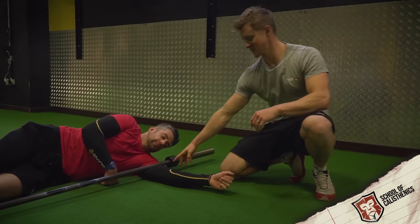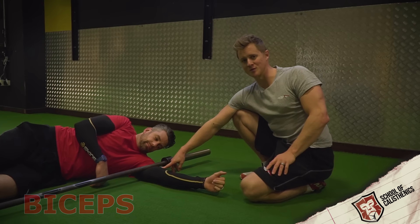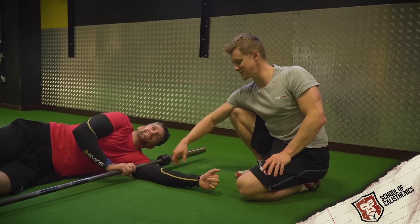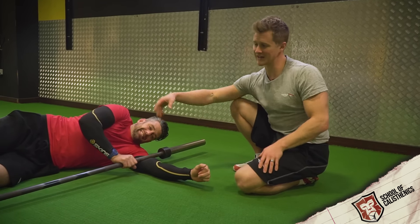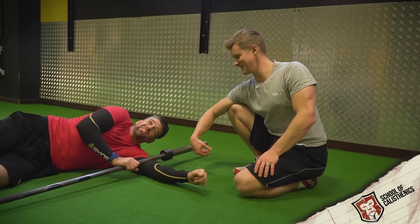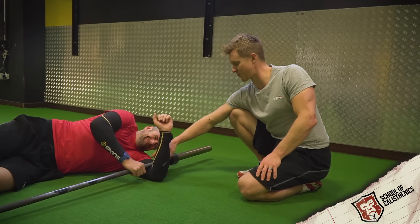A lot of SMR — self-myofascial release or self-massage techniques — focus on lats and pecs. One that we often forget about is the bicep. Sometimes you find yourself on a physio or sports massage couch and they start getting into this bad boy — it is absolutely miserable. It gets so tight, but we can be more proactive and take a more strategic approach by staying on top of it. Jacko's got a barbell — this is pretty heavy, going for a 20-kilo one. You can use lighter bars if you're particularly sore.